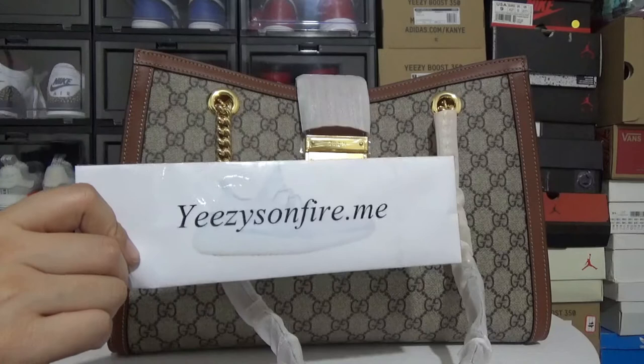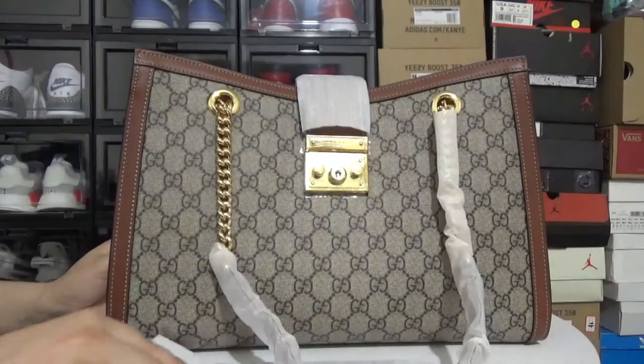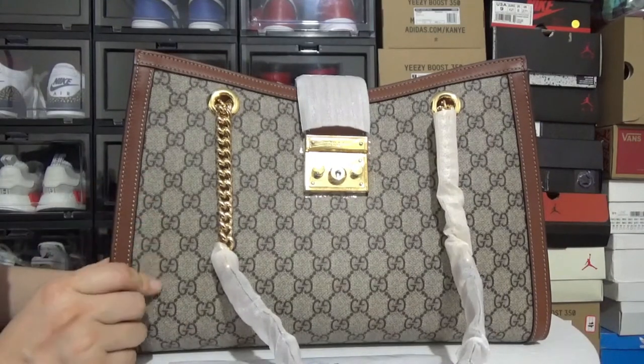What's up YouTube! This is Idos from EasyZonfire. Today, I'm going to make a review of the Gucci padlock shoe bag in mid-size.